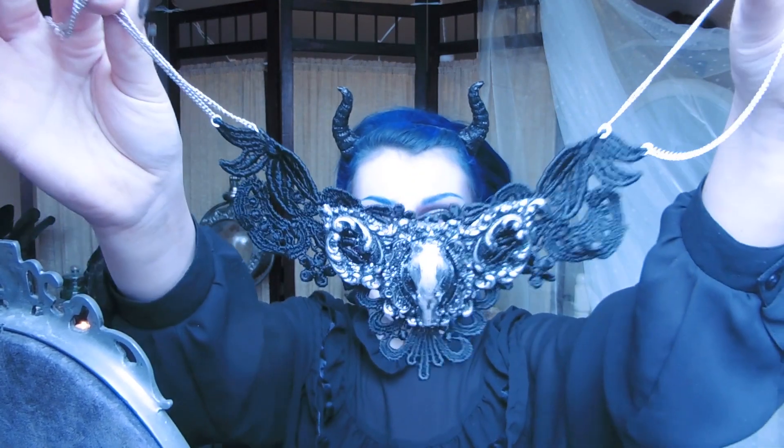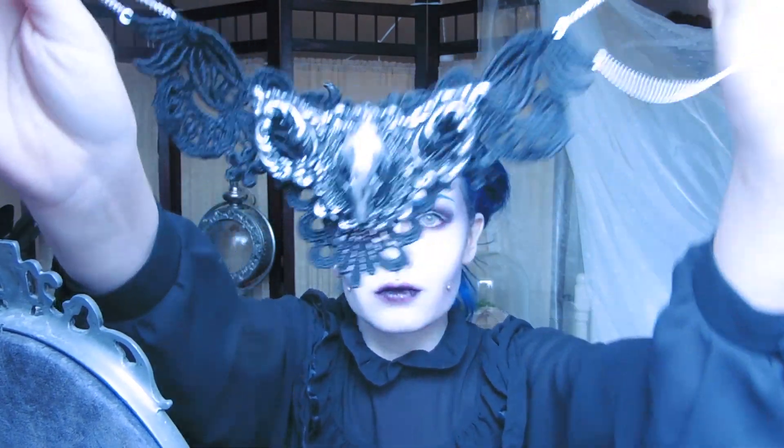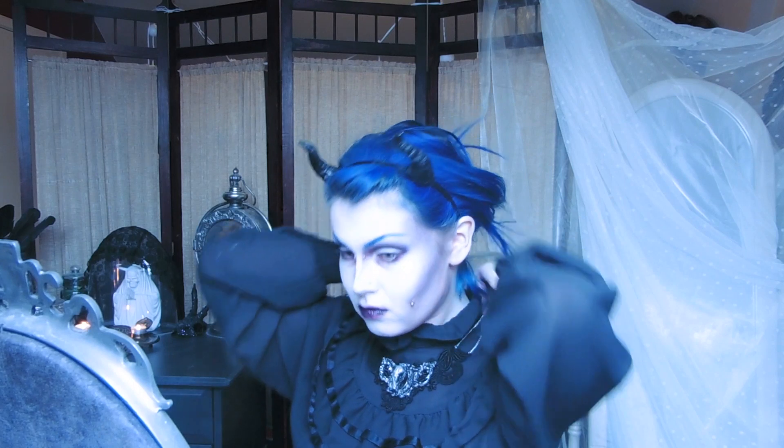To give my costume a nice extra touch I'm wearing this Lacy Bat Skull necklace by Hysteria Machine — it's so beautiful. Pop in your fangs; mine are by Dracula House.